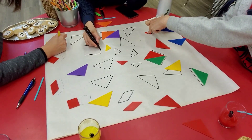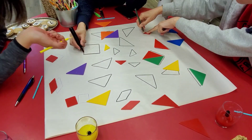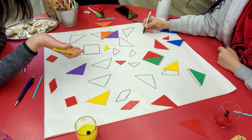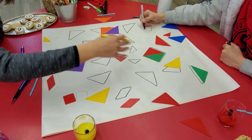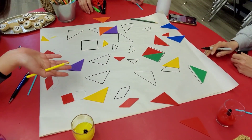Hi everybody! So if you're at home and feel like doing some coloring and also want to learn some different types of shapes, you can do it on a piece of scrap paper and then draw different shapes — say triangles, or squares, or even circles.